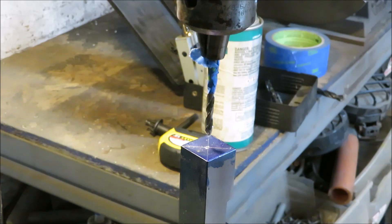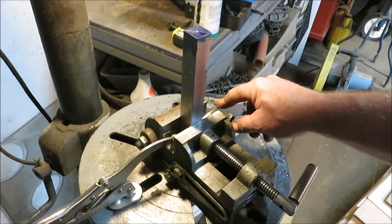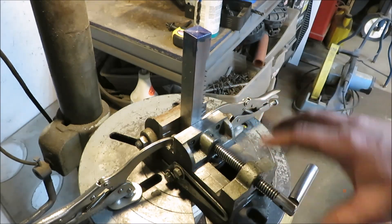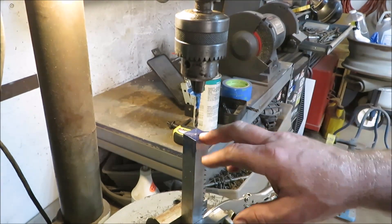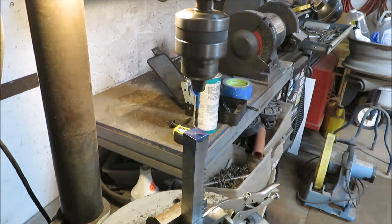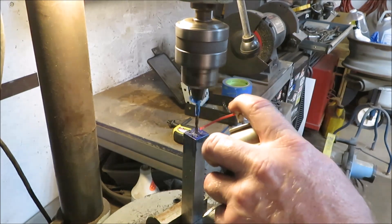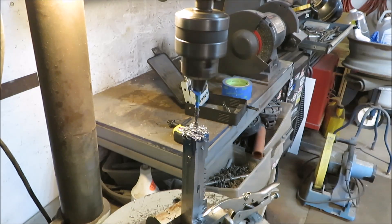We're going to drill down into this now. Somebody asked about these clamps — how small will they clamp. They won't clamp real small, but you can weld or put spacers on top to hold things down. For a vise like this it works out great — I don't have to fiddle around with bolts. My biggest thing was making sure I got a good straight hole. We're down to the tape, so we've got a good pilot hole in there.